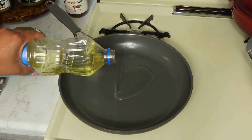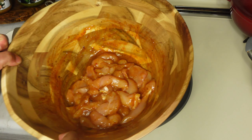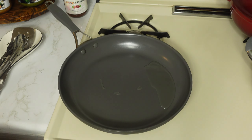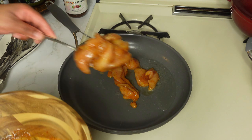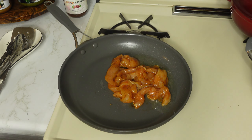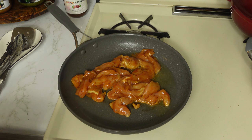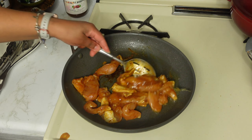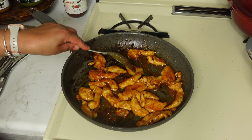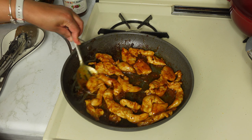In a pan, heat up some oil. The barbecue chicken has been marinated for a good 25 minutes, so now we are going to pan-fry it. Make sure your heat is on medium, because the barbecue marinade contains brown sugar and if the heat is too high it will burn very quickly. Keep stirring occasionally and make sure you flip the pieces so that the chicken cooks evenly.